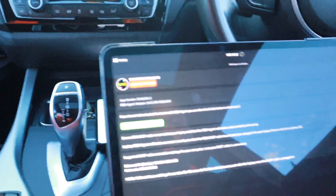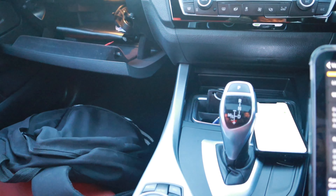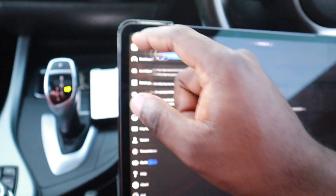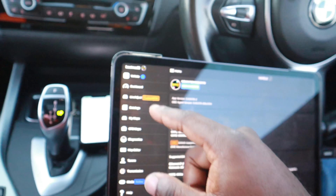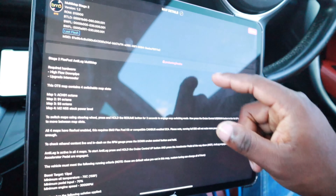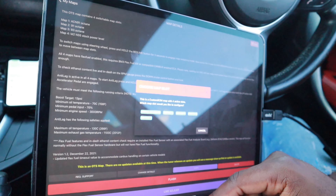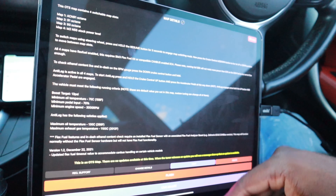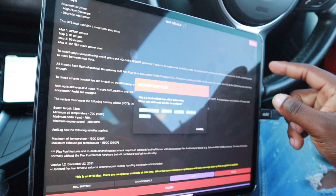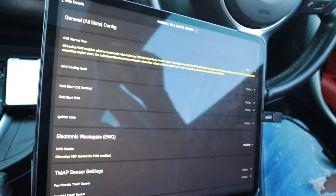I'm about to sign into Boot Mod 3 - I won't let you see the ID. There you go, the car is connected. So now I need to go on my maps, my stage 2 map, configure.